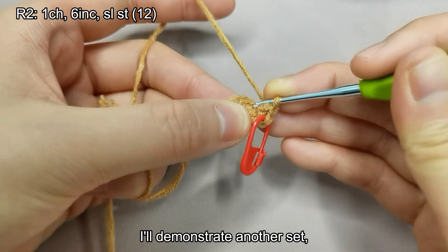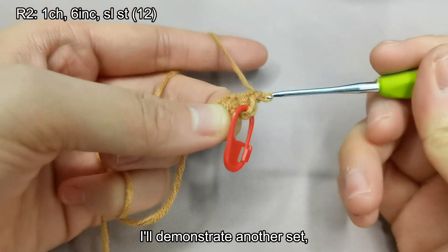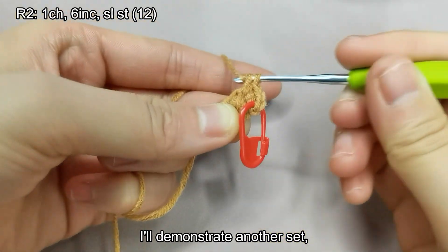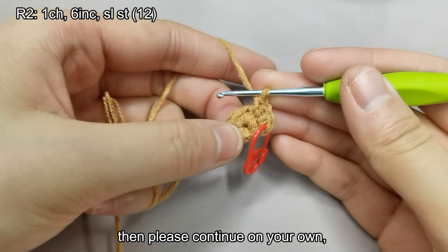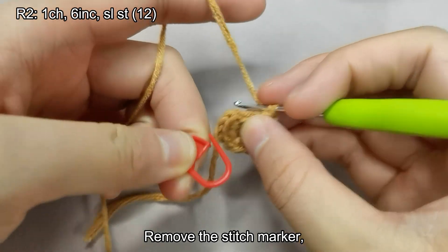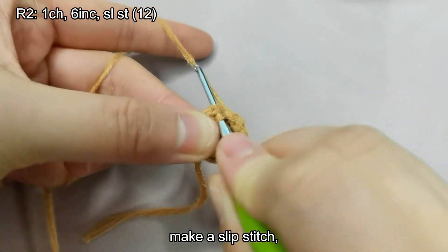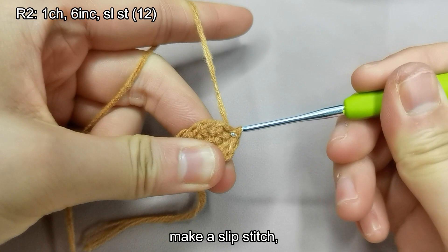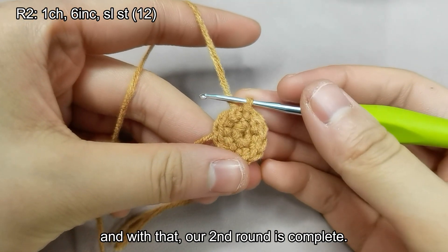I'll demonstrate another set. Then please continue on your own. Remove the stitch marker and make a slip stitch. And with that, our second round is complete.